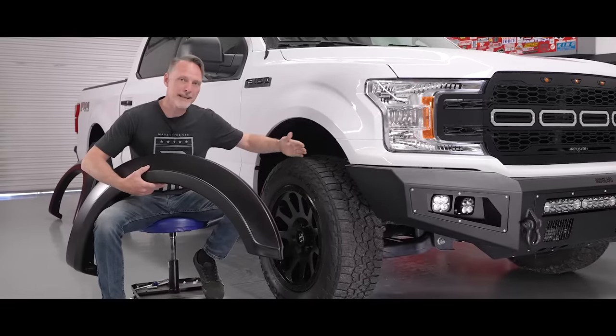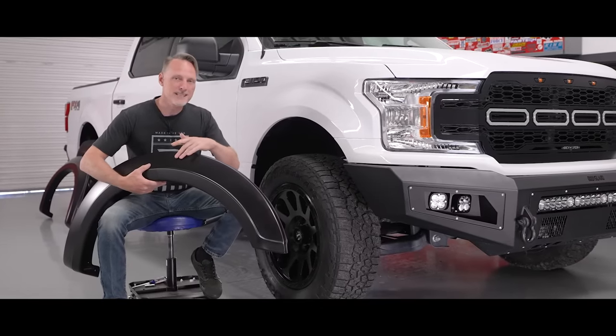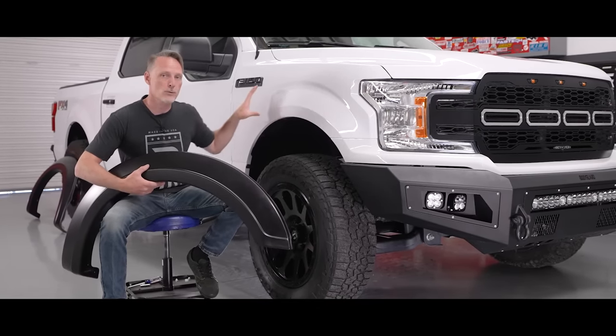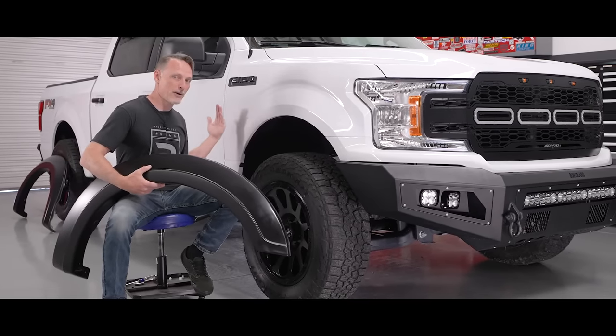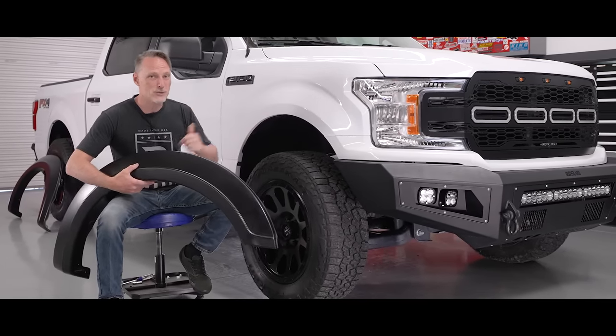Because those new tires stick out a little bit, we're going to go ahead and install the extended fenders from Bushwhacker. This is going to give us a little bit more coverage around our fender area, so we won't have to worry about redecorating the truck every time we hit a puddle. Also, this matte black finish is really going to pop.